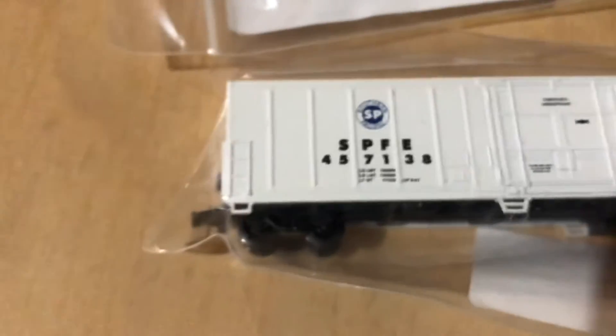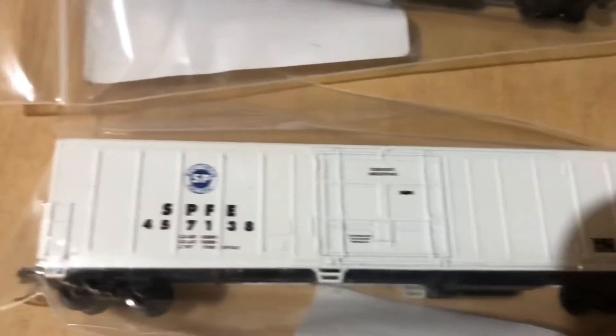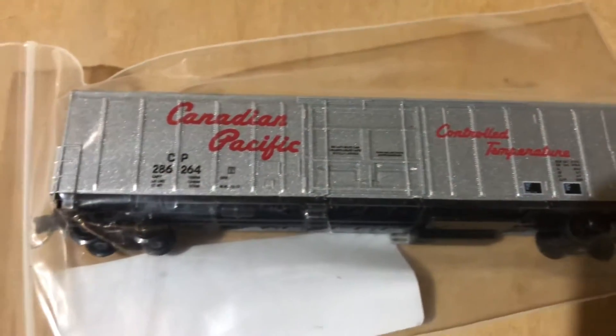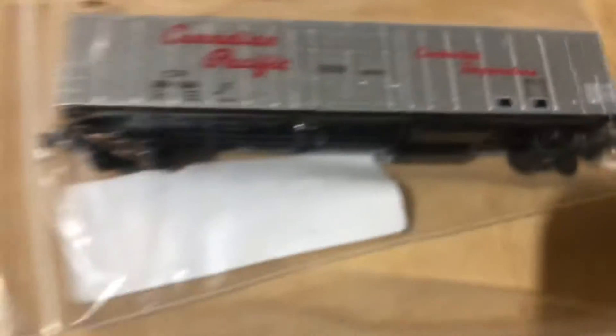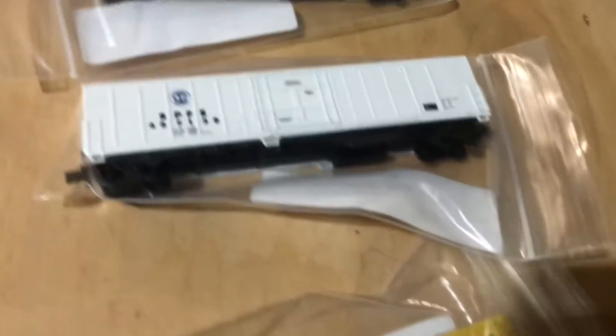That's Southern Pacific — not Santa Fe, sorry about that. And there's also a Canadian Pacific, and a controlled-temperature car, so it's kind of like a non-refrigeration box car but along those lines.